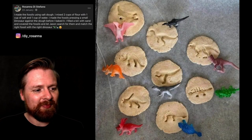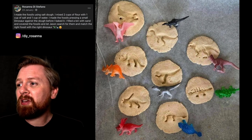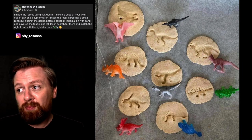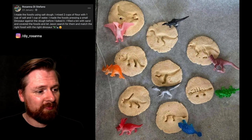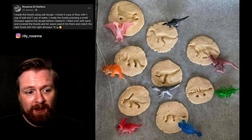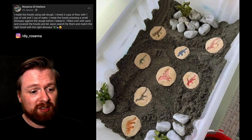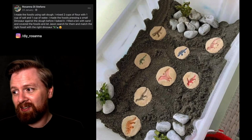Number thirteen. I've got Rosanna. She made the fossils using salt dough — two cups of flour, one cup of salt, one cup of water. She made the fossils by pressing a small dinosaur against the dough before baking it, then filled a bin with sand, covered the fossils, and let Jason search for them and match the right fossil with the right dinosaur. A really nice simple recipe for making fossils. I also like the way the dinosaurs were matched to the fossil and painted the same colour as an extension to that activity.